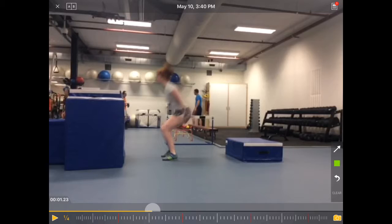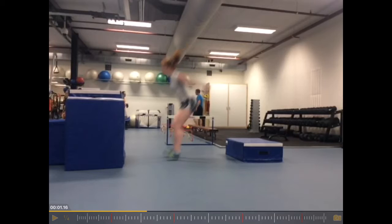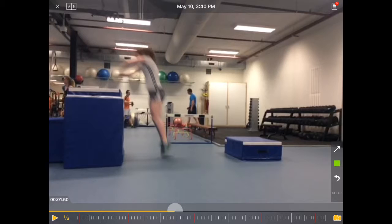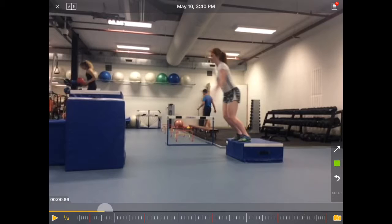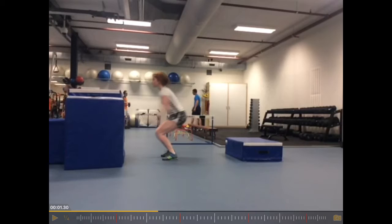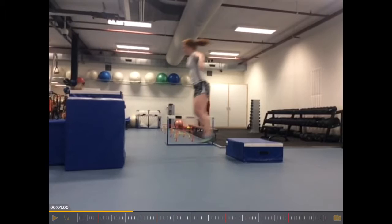Instead of dropping down, she's jumping down, which leads to a bigger dip and also increases contact time on the ground. That's not what we want. Ideally the drop jump teaches the short stretch shortening cycle and should be as quick off the ground as possible — a really short contact. Jumping down increases the contact time, so get the box closer and drop down rather than jump down.